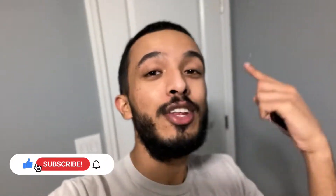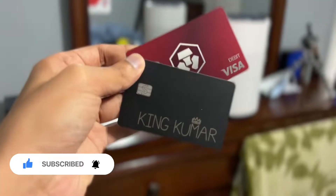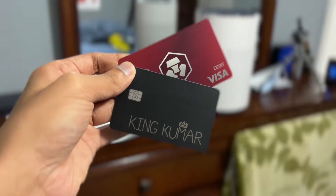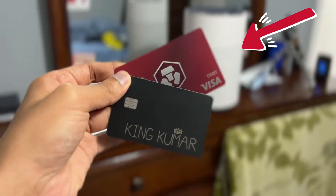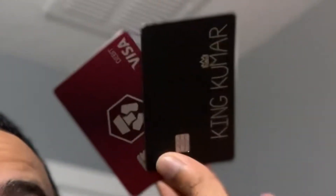Welcome to a new video. These are two of my metal cards — the black one is a Cash App card and the red one is a Crypto.com card. These are both metal cards. When I was unboxing my Cash App card I did a sound test, and we found out that the black Cash App card is more metal than the red Crypto.com card. So I'm about to do a drop test.